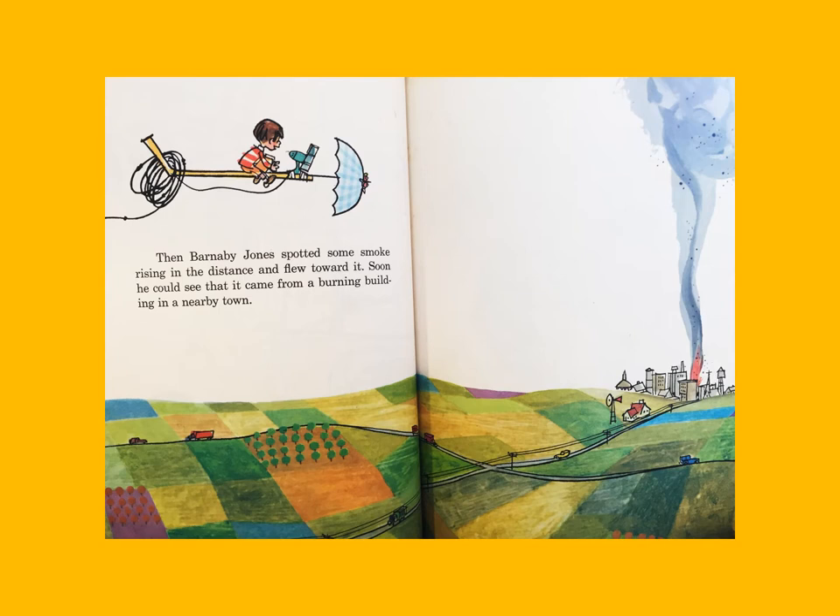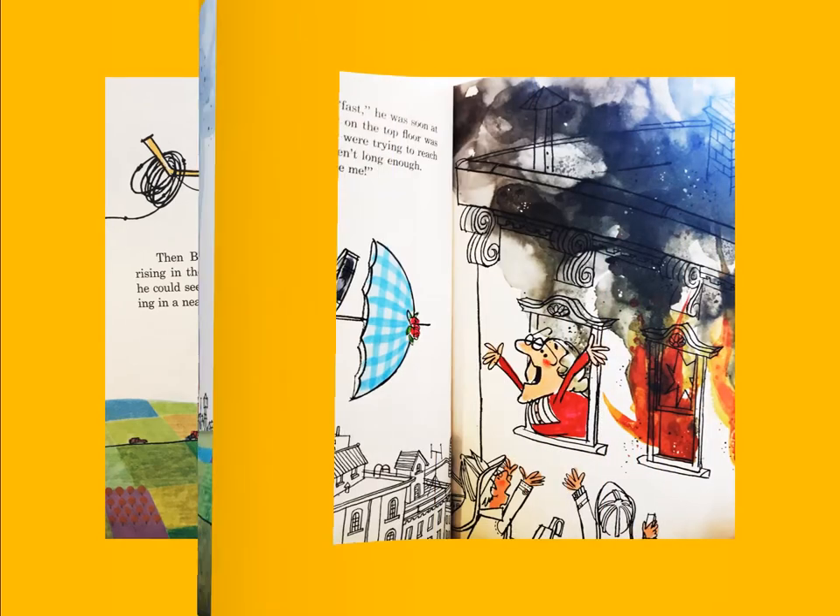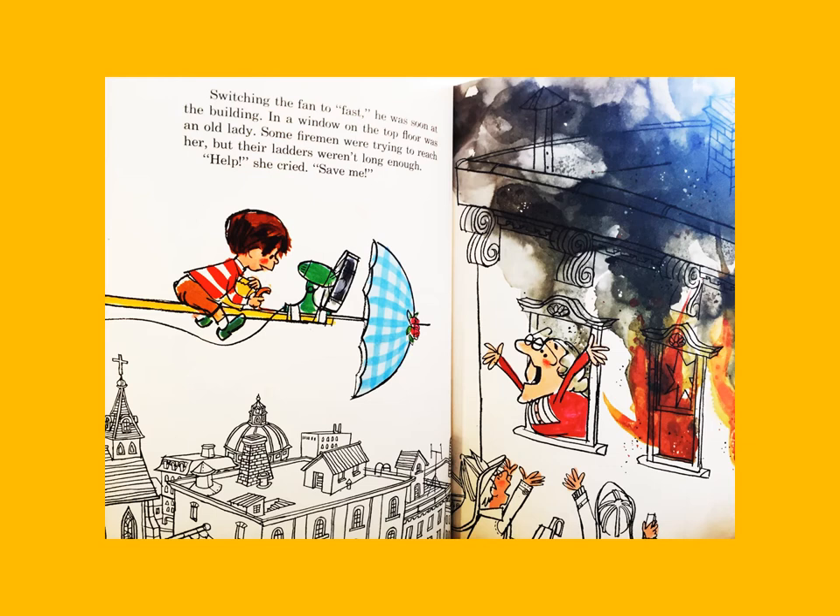Then Barnaby Jones spotted some smoke rising in the distance and flew towards it. Soon he could see that it came from a burning building in a nearby town. Switching the fan to fast, he was soon at the building. In a window on the top floor was an old lady — some firemen were trying to reach her but their ladders weren't long enough. 'Help!' she cried. 'Save me!'